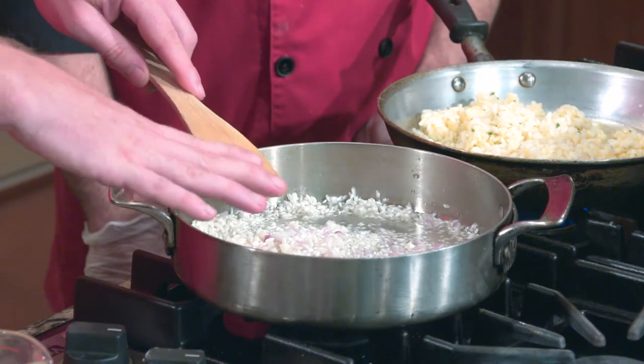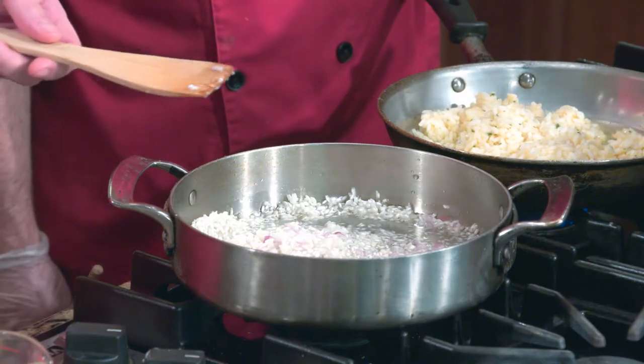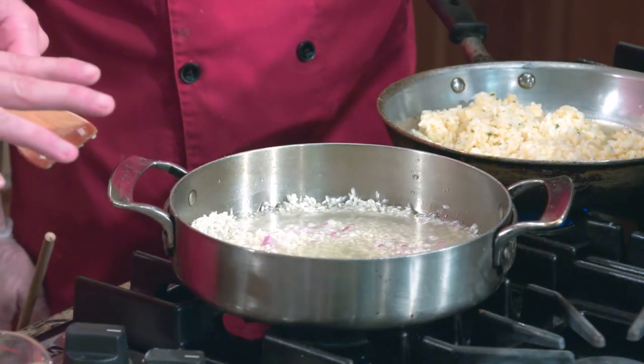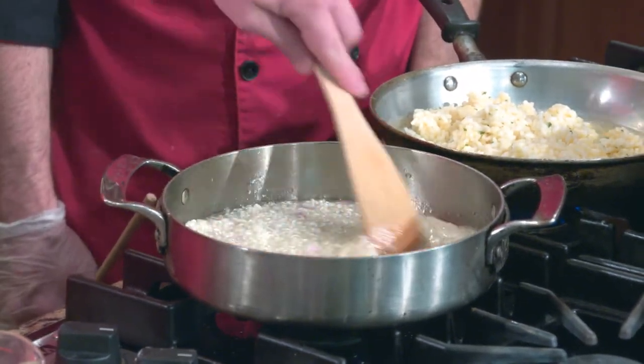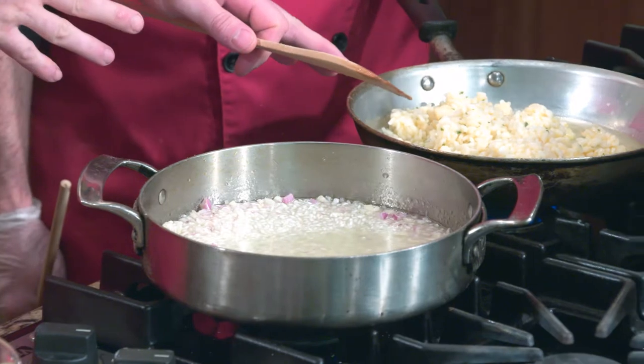Once the liquid starts to really absorb and it's almost gone, we add our seafood stock — a lobster stock, since we're making a seafood dish. This would go for about 25 minutes and you have to constantly stir. About three-quarters of the way through, around 20 minutes, that's when I add my salt so you get that nice salt flavor within the rice rather than just a top flavor.